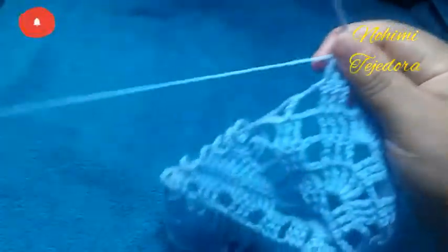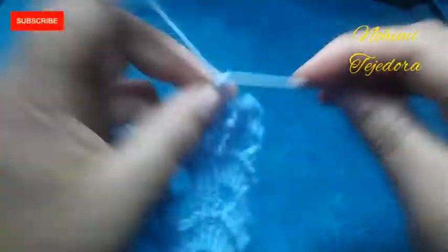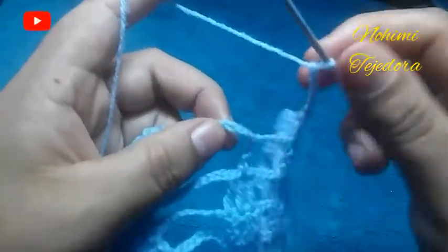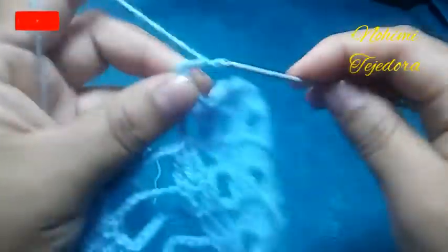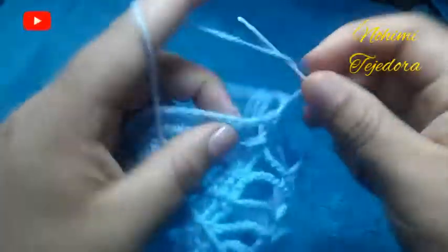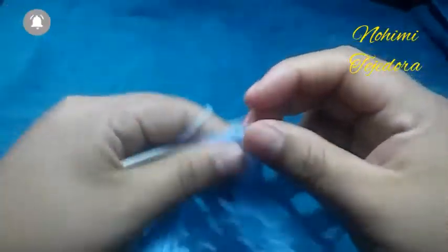Ahora vamos a hacer 6 cadenas, contamos aquí: en la tercera cadena hacemos un punto bajo. 6 cadenas, y pasamos y hacemos 3 puntos altos dobles, lo mismo de aquí.